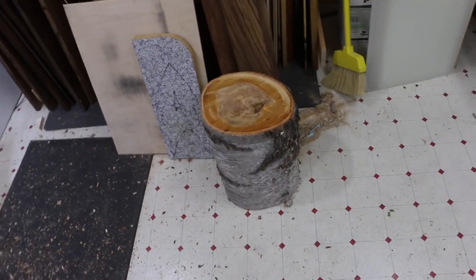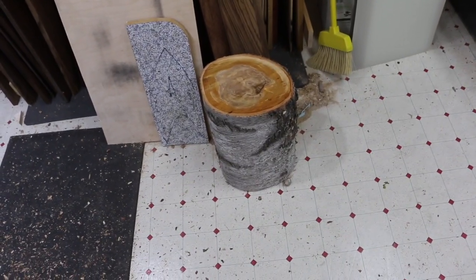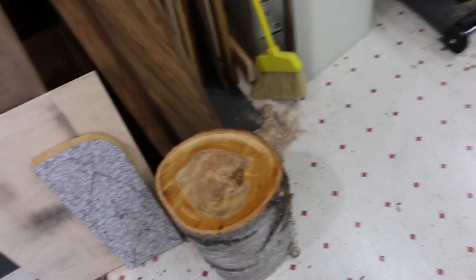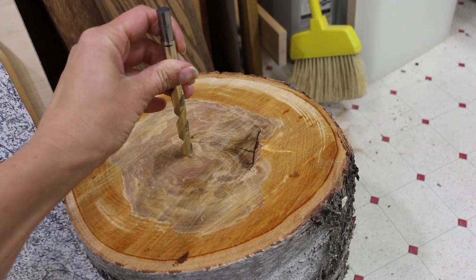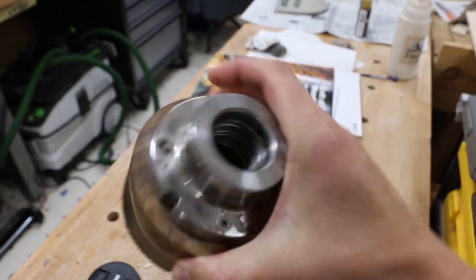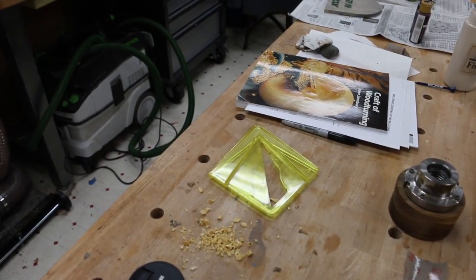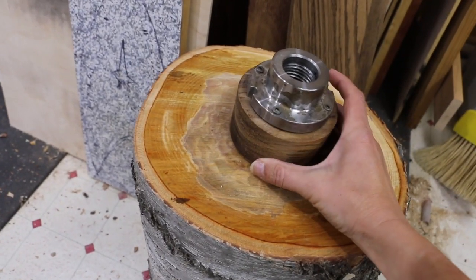Now that I have some scrap pieces of wood to play around with that I don't feel bad about ruining, I thought I'd jump on the lathe — but first you have to figure out how to get the wood on it. One option is to drill a 3/8 hole in the center and put a bolt in to hook to the chuck. Another option is to prep a piece of wood and screw it in. I've also seen where someone prepped the wood and glued it to the big piece, but I don't know about that.